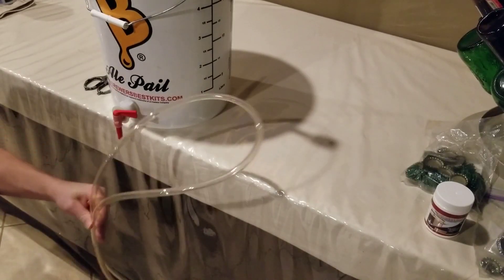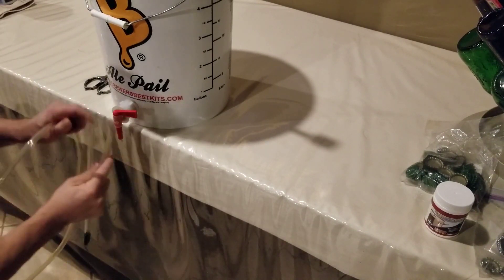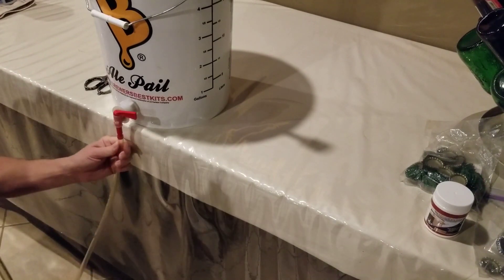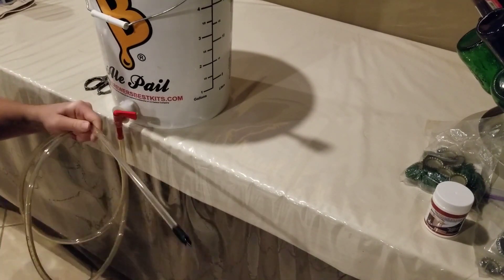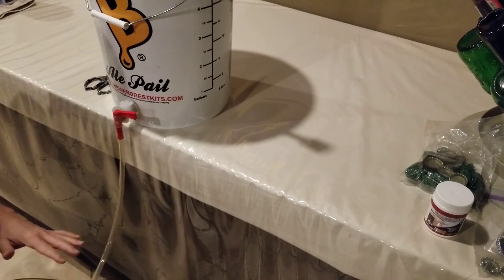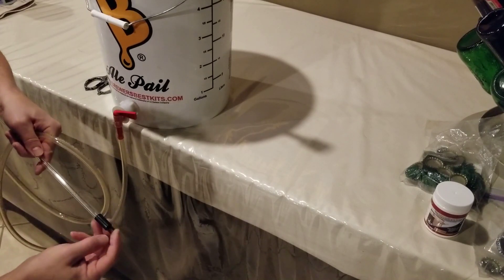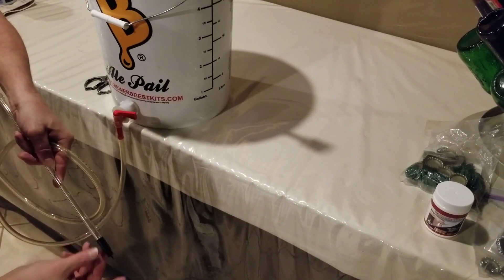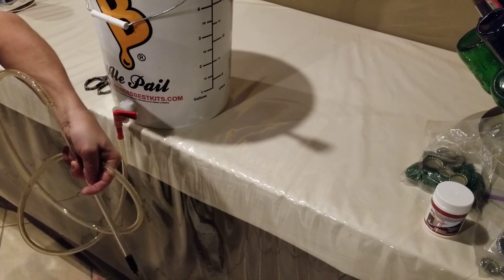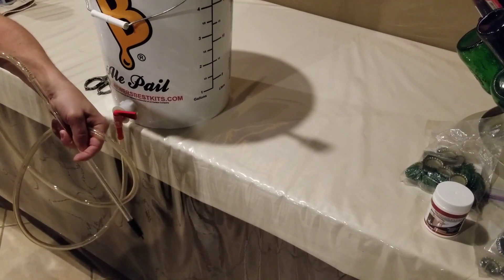We have our tube and our bottle filler. We hook the tube right up to the outlet, then attach the fill tube — now we've got our bottler set up. We get some bottles lined up. There's a little valve on the bottle filler: when you press it against the bottom of the bottle it flows, and as soon as you release it, it stops the flow. It's a pretty neat little system.